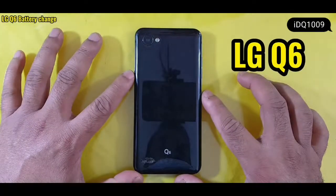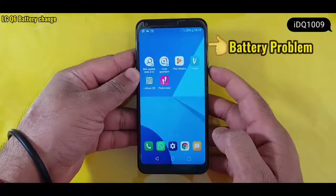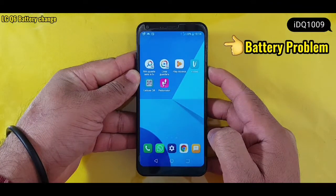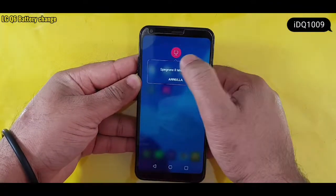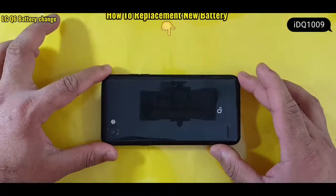LG Q6 battery problem. How to replace the battery with a new one.